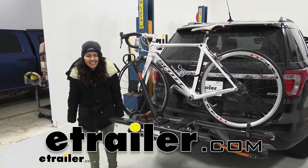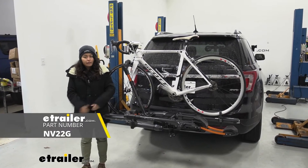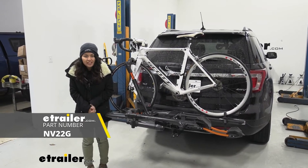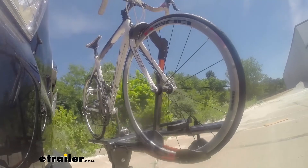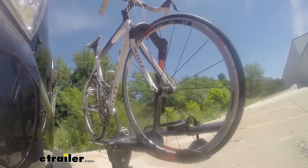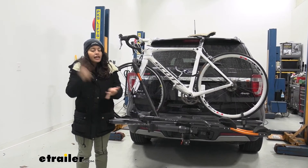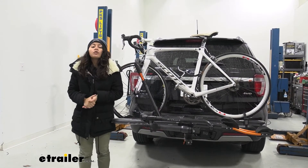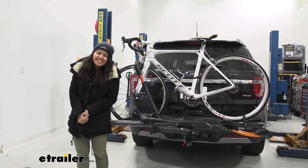Hi everyone, it's Evangeline here at E-Trailer and today we'll be taking a look at the KUAT NV 2.0 bike rack right here on our 2019 Ford Explorer. The KUAT NV is probably my favorite bike rack. It's definitely a premium bike rack with premium features, so we're going to take a look at some of those features — like the great weight capacity for electric bikes and the tilt-away function — to see if it's going to be the right fit for you, your bicycles, and your car.